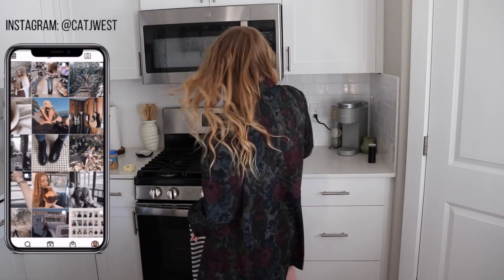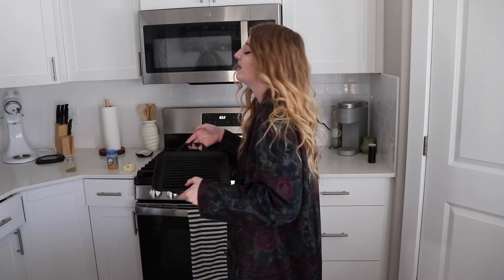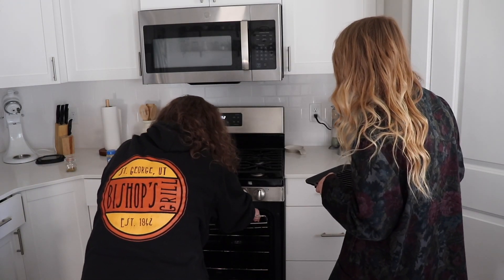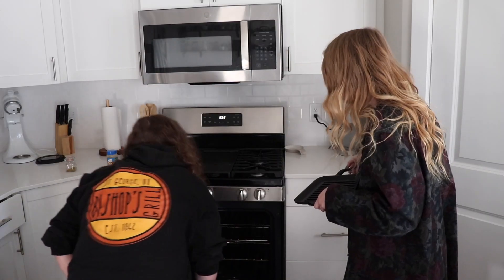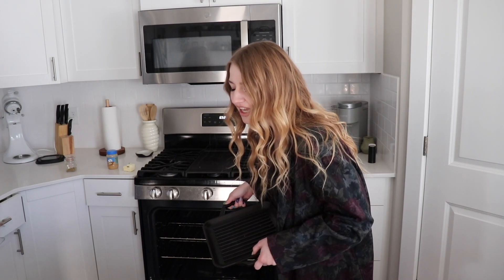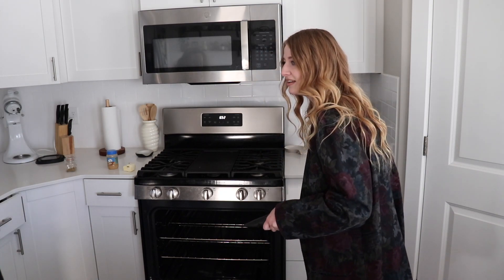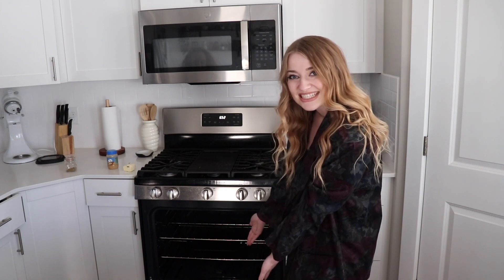So we're going to put this cast iron pan in the oven and preheat the oven to 400 degrees. Put it on the bottom shelf — you can move the shelves in the oven. She's all toasty tucked in. Now we're going to heat it up.